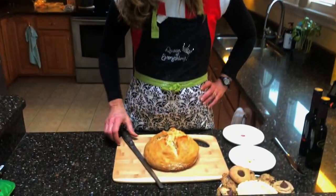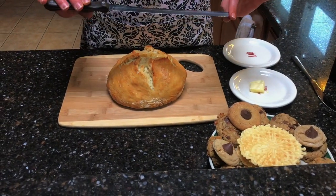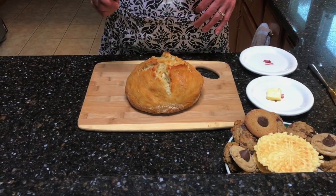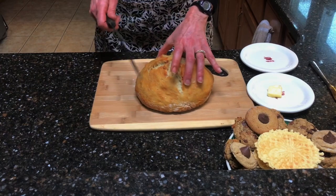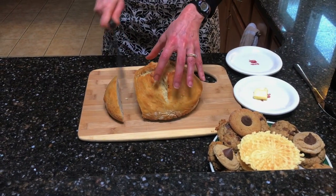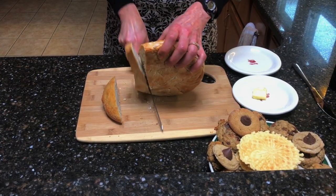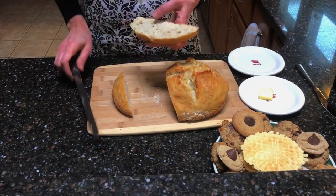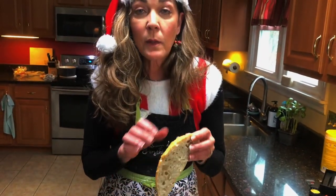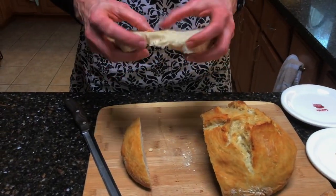We're going to let this cool for about 10 or 15 minutes and then slice it. Our bread has cooled — it smells fantastic. We're going to use an extra-sharp serrated knife. This little knife is a Cutco that my mom got for her wedding shower back in 1962 — never been sharpened and it is amazing. That helps to not mush the top as much. Wow — oh my gosh, this is fantastic! We get a beautiful crusty top and all these airy bubbles on the inside. Still nice and warm.